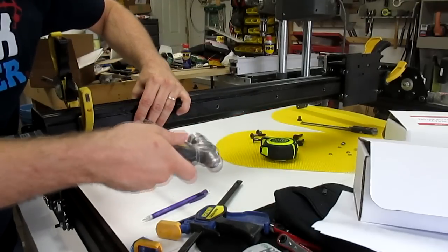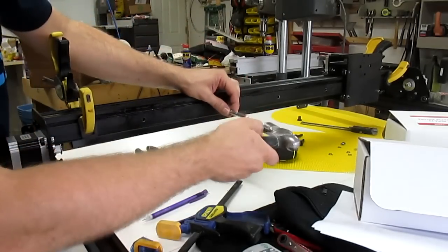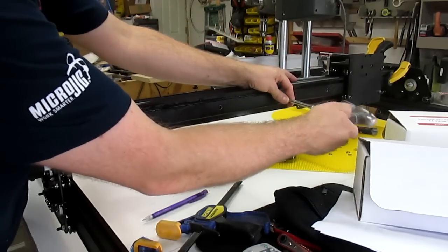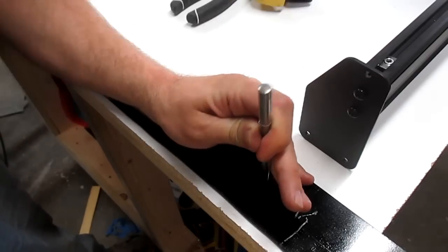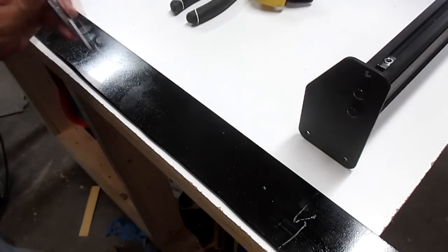With the maker slides drilled, I reinstalled them and put the 3/16 inch steel in between them with the top flushed to the top of the maker slides. Then I clamped the maker slides together and used a punch to mark where I needed to drill through the steel. I removed the steel and made some larger indentations using the punch to give the drill bit somewhere to start drilling.